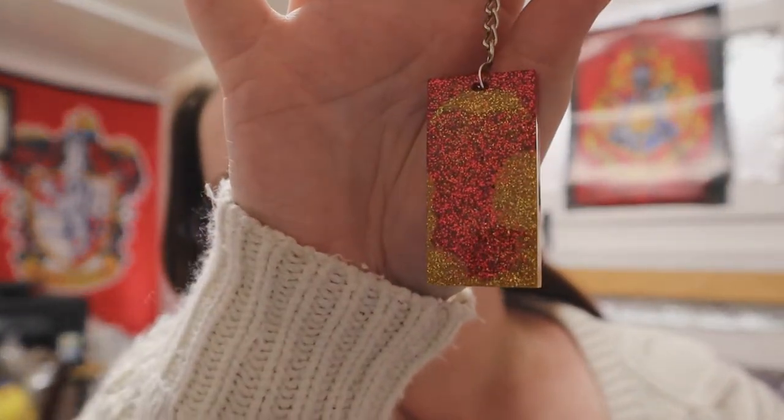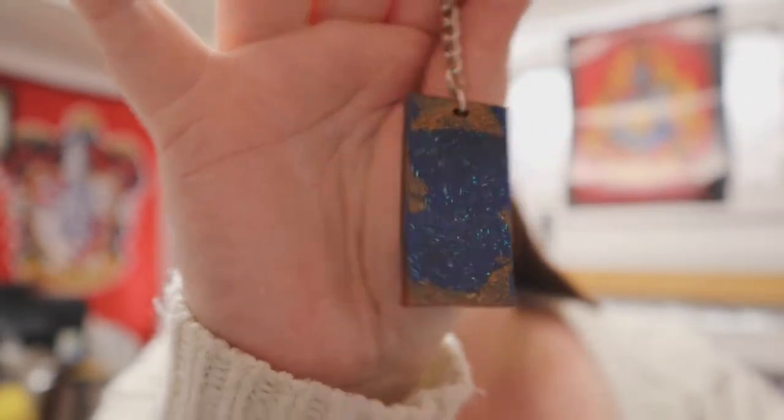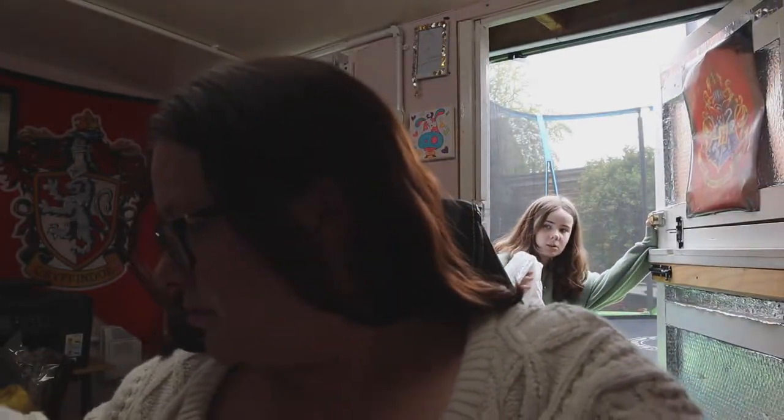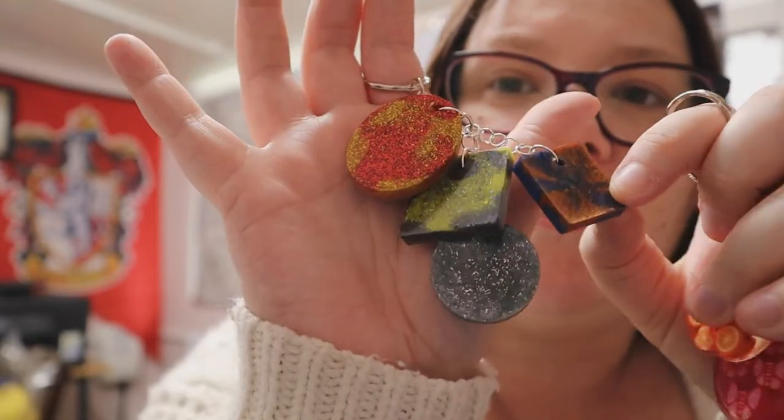We have a Gryffindor inspired bag charm keyring, and then — I can kind of guess what they are from the house colors — and then we've got this one, Hufflepuff. And this keyring I've done has all four of the houses on it — so we've got Gryffindor, Hufflepuff, Slytherin, and Ravenclaw — all four houses on this one. It looks really cute!